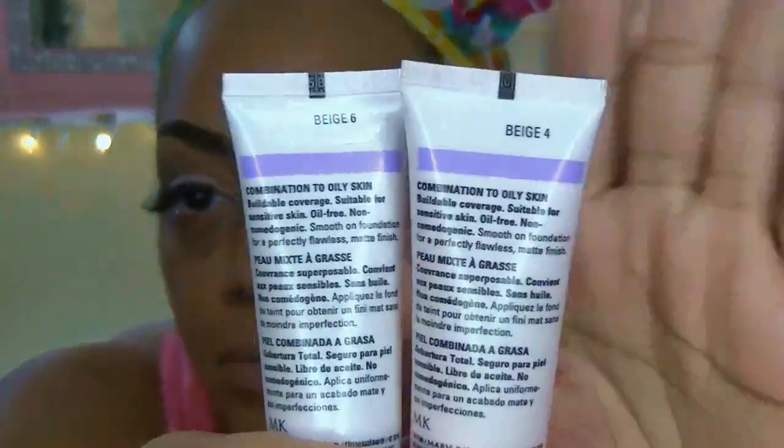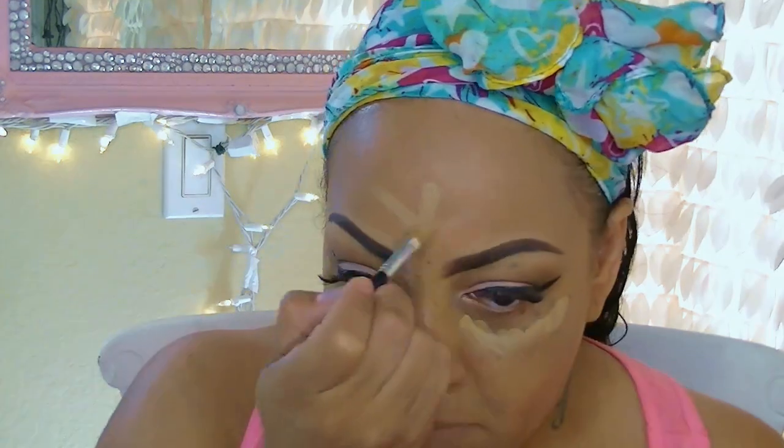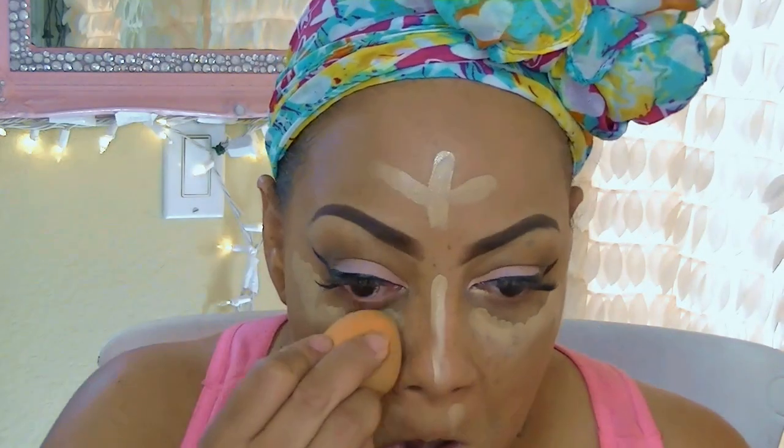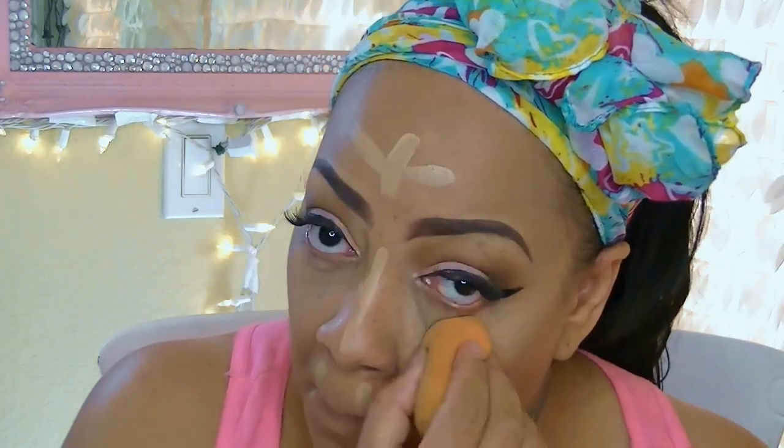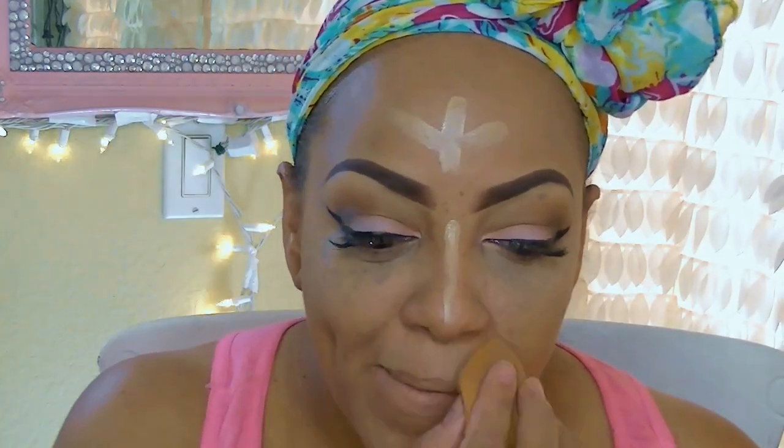With my Mary Kay Time Wise matte foundation in beige 4 and beige 6, I'm going to use it as my highlight. I'll start with beige 6 since it's a little darker for full coverage under my eyelids, then contour with the sponge. With beige 4, which is lighter, I'll do the same technique for a more highlighted look. I really like this Mary Kay foundation — no creases, lasts all day. I just love the Mary Kay foundation right now.